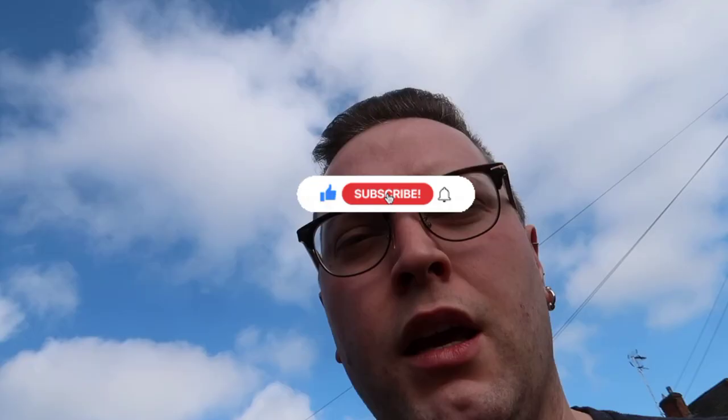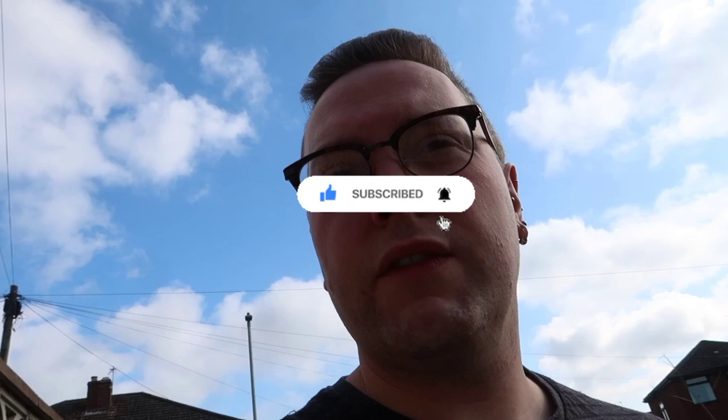If you want to see how I do that, be sure to hit that subscribe button, and if you're enjoying this video be sure to give it a thumbs up as well.